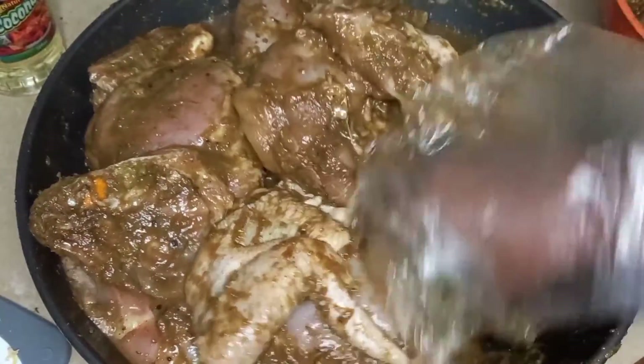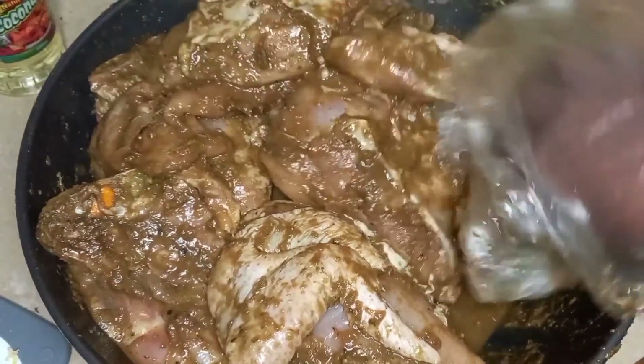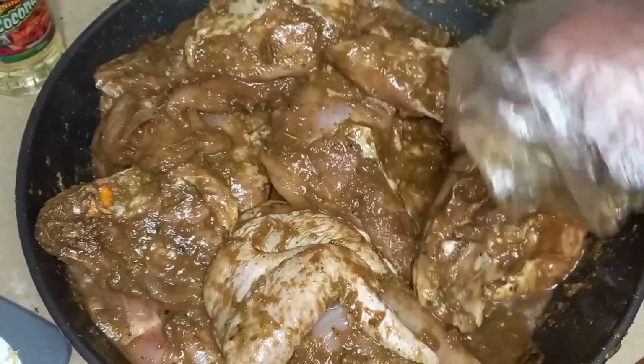Okay guys, so this is where we are at — well seasoned — and this is going to be so good tomorrow.